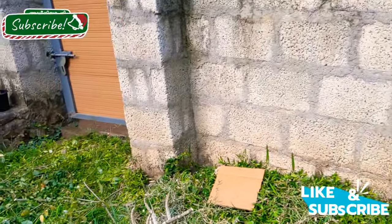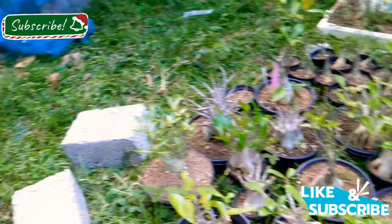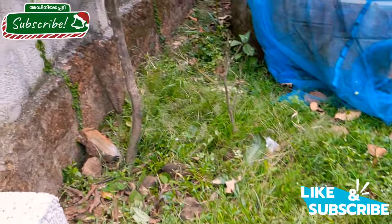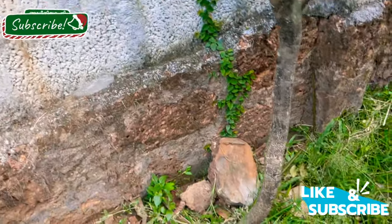We have 2 sides of the solid block with a 2-meter gap and 6-6 inch width. This is the GI pipe.